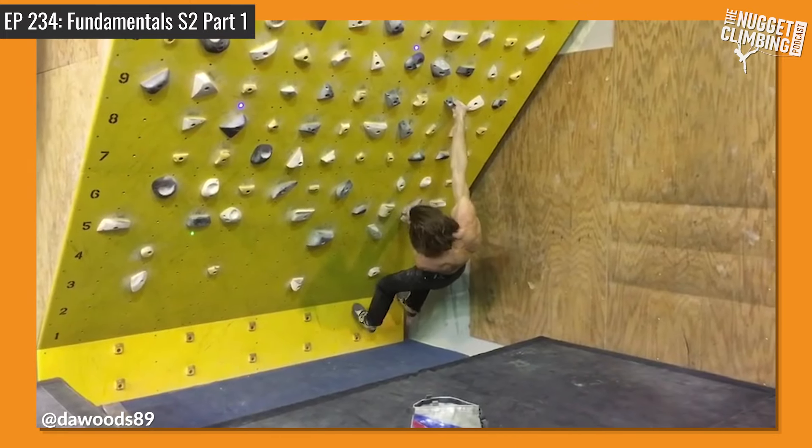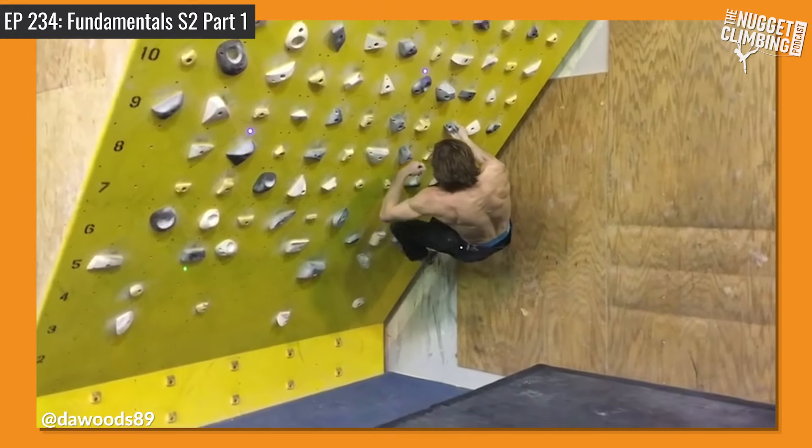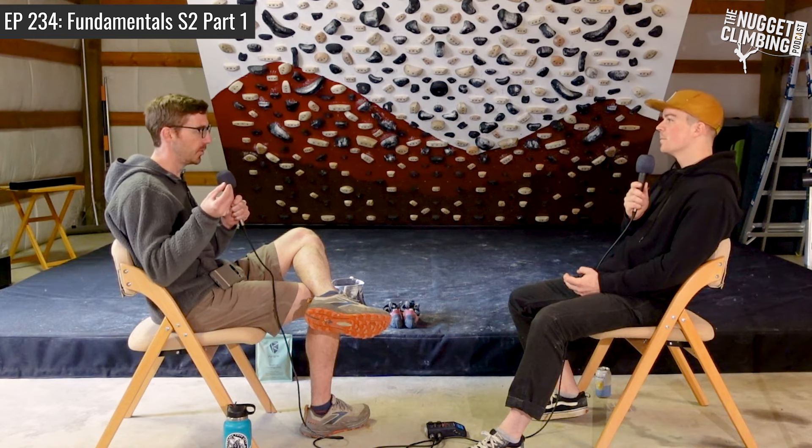Similarly, if there's a hold you really struggle with — like on the moon board there's that really messed up black undercling, everybody's going to know the one I'm talking about — I was trying a 7C, or maybe 7B+, that had that hold on it. And I went back and tried a bunch of easier problems where I could find that hold and just got better at holding it. I didn't go back and send the benchmark because my season kind of ended, but I was getting a lot better on that black undercling. And I think that's a pretty valuable strategy.